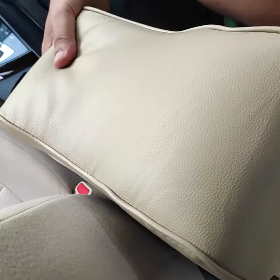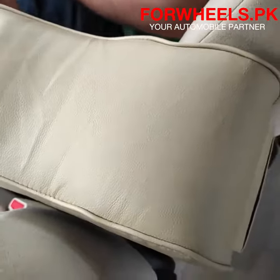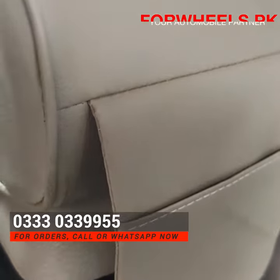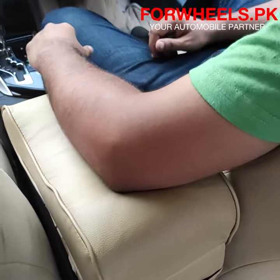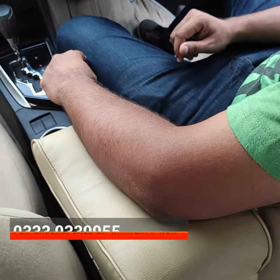We have placed it on the armrest and there are two clips that are strictly holding it and placed it here. You can see this is a very soft cushion. I am keeping my elbow here. You can see this is a very easy posture that I will drive and enjoy it.